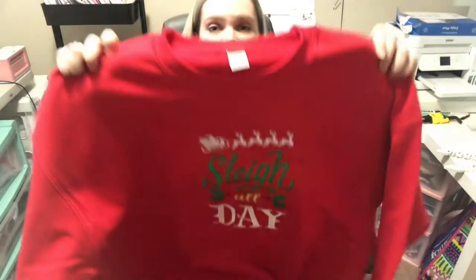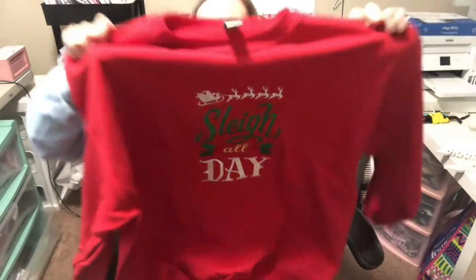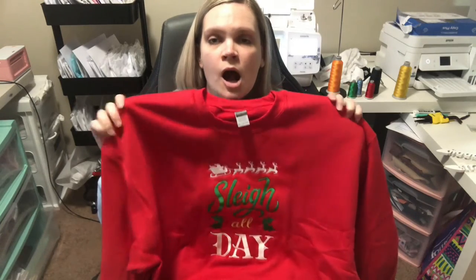Hi everyone, welcome back to my channel, or welcome if you're new. My name is Megan and I do sewing, embroidery, and other crafty things. Today we will be embroidering this adorable crewneck sweatshirt. I use my Ricoma MT 1501 embroidery machine — it's a 15-needle machine — and I only used about five colors for this design.